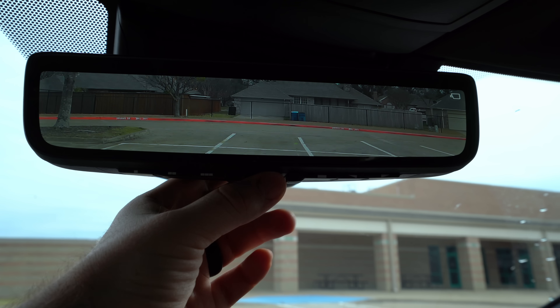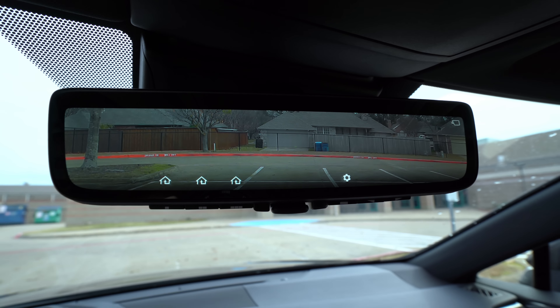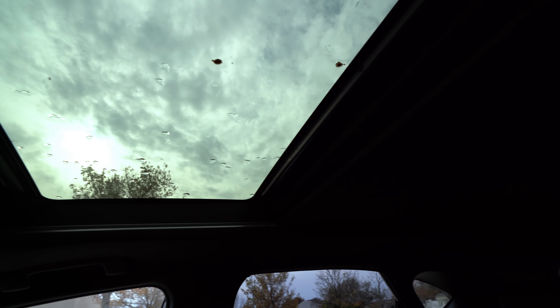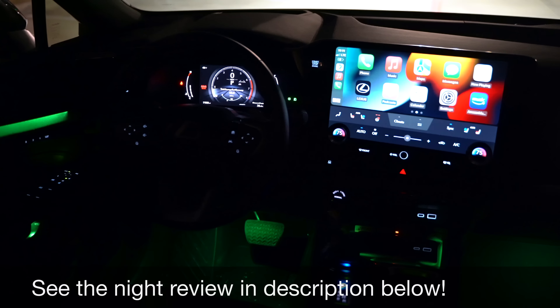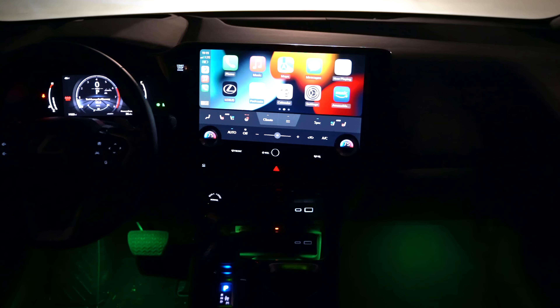One of my favorite things is this digital mirror — it can be either a regular automatic dimming mirror with garage controls, or a digital mirror for perfect crystal-clear vision behind you. I think it's especially valuable in this vehicle because rear visibility out the back is not very good. There's a vanity light and mirror, and Lexus gives you the entire visor sliding out. Overhead, we get the optional panoramic glass — a good-sized panoramic roof. At night, there's nature-inspired ambient illumination with 14 themes in 64 different colors, which is a great improvement over the previous NX that had basically nothing.